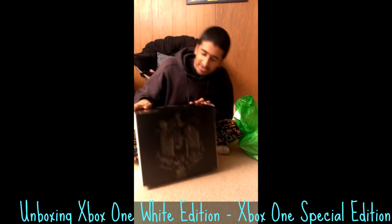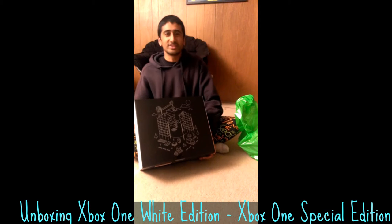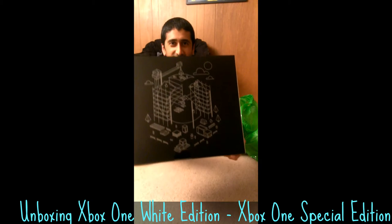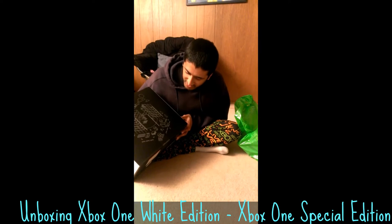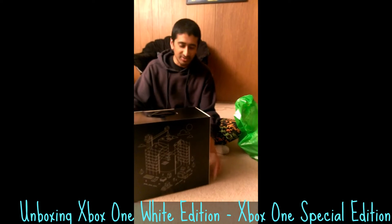It came in this sweet box. I don't know if you can see that — it's got this weird design on it. It looks like a bunch of construction equipment building an Xbox logo, so that's kind of cool.